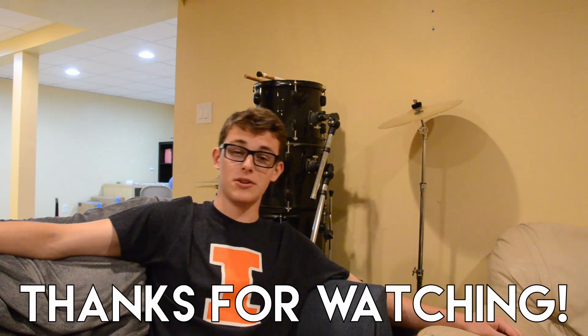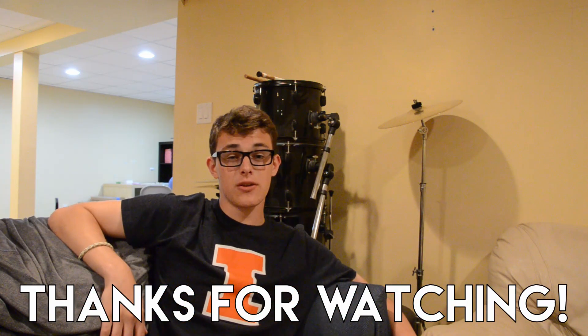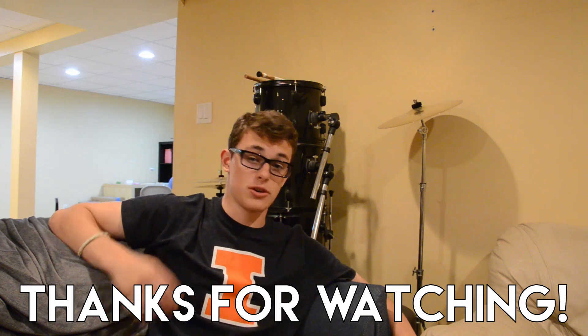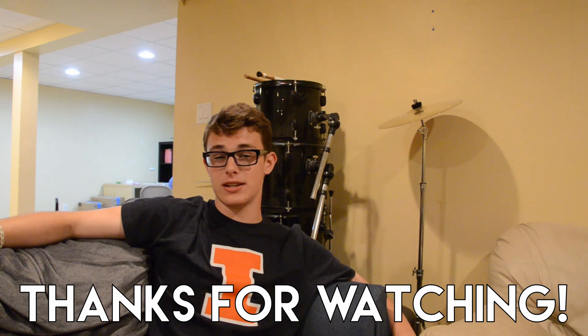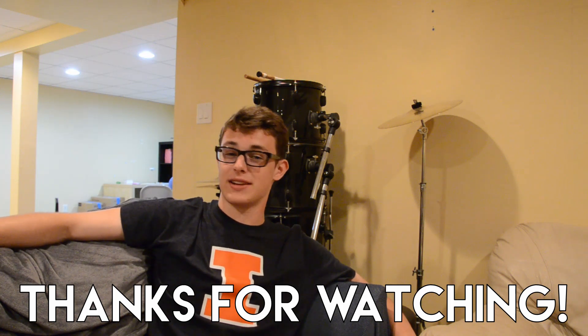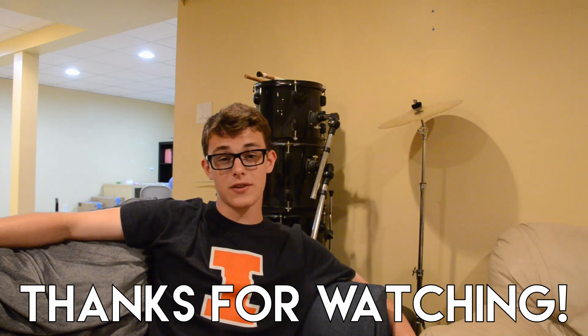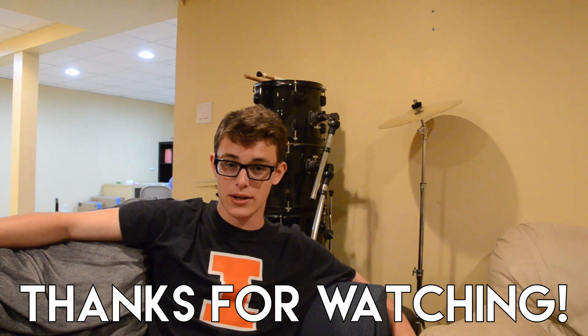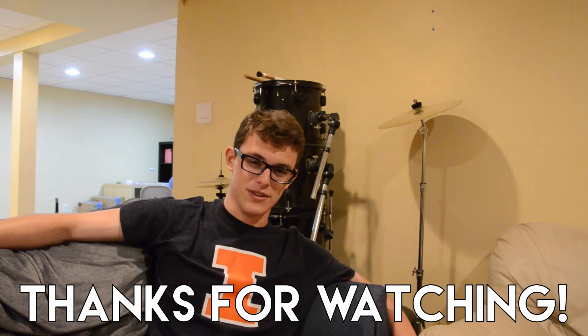So thank you all so much for watching and if you did enjoy this video, don't forget to click here for more videos. If you want to connect more with the audience or talk to me personally, there is a Discord in the link in the description below and we just finished working on it today — I'm pretty proud of it and I think it's a fun place to hang out. Don't forget to leave a like and subscribe if you're new, and to stay up to date on all the latest tech news, don't forget to stick around. Thanks for watching and I'll catch you in the next video.